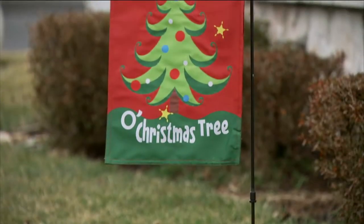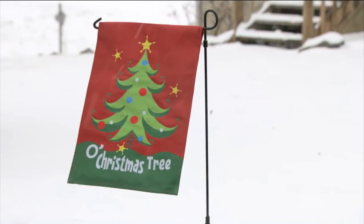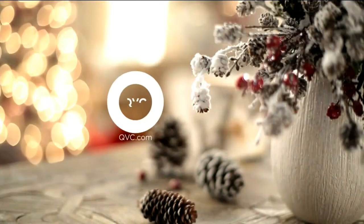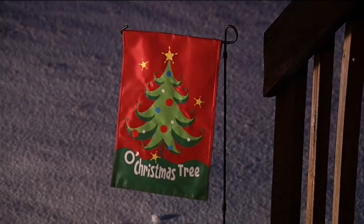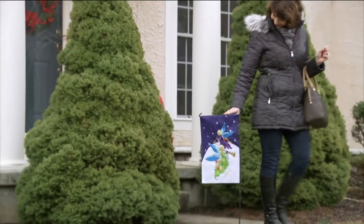It becomes a nice little surprise. Look at how it is against the snow — this is something you can leave out all season long. You don't have to worry about bringing it in, don't have to worry about the rain, the sleet, or the snow. It's meant to be outside in the crazy weather that we have.